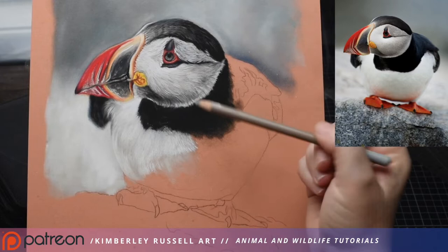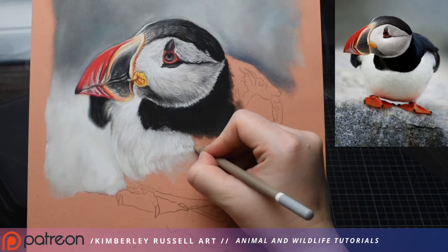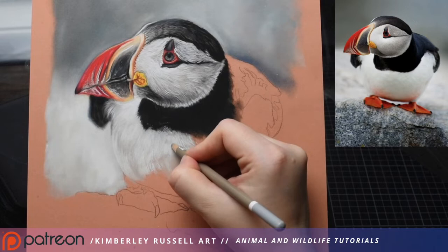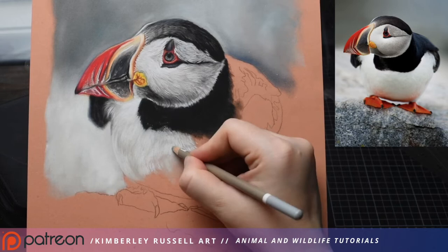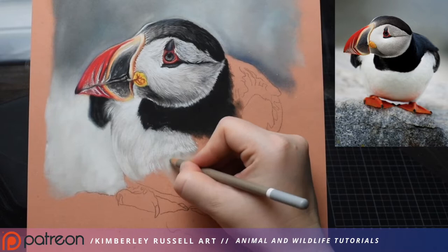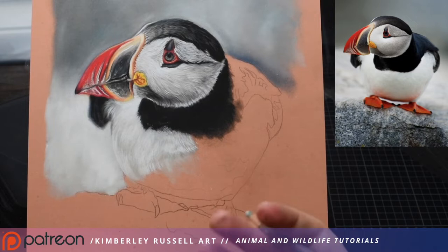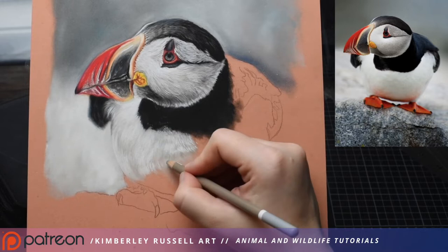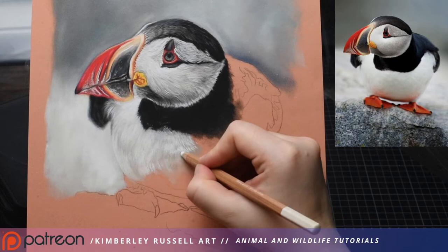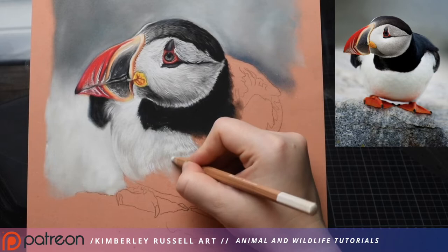I'll grab my warm gray — the 704 — and start to pop in a few little strokes in between, not doing it the whole way. I pop in a line and miss a gap, then do a few together and miss a gap — just trying to give the appearance of layers and shadow. When using grays and whites, there's no set order — sometimes I lay the light pigment first, sometimes the dark. I just keep going over and over it, applying and layering to get the look I want. So I've just switched back to my white and I'm starting to work my way down the chest.